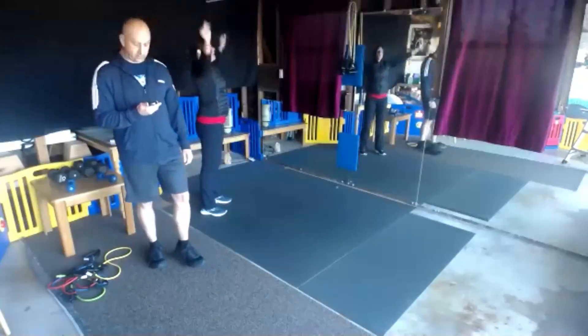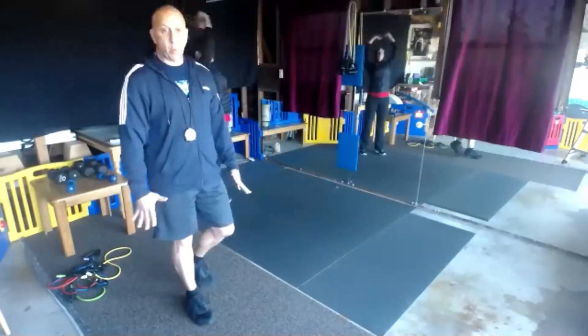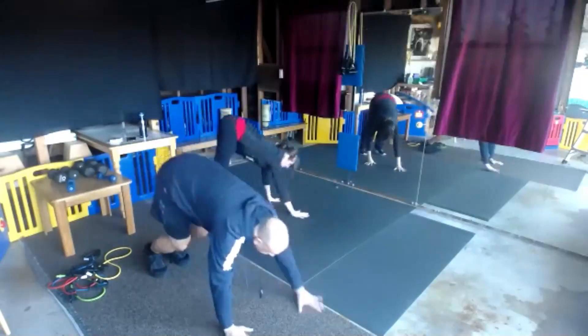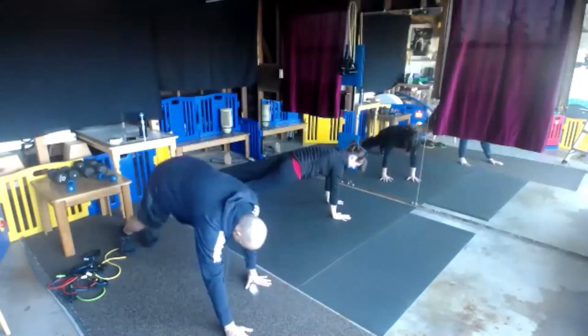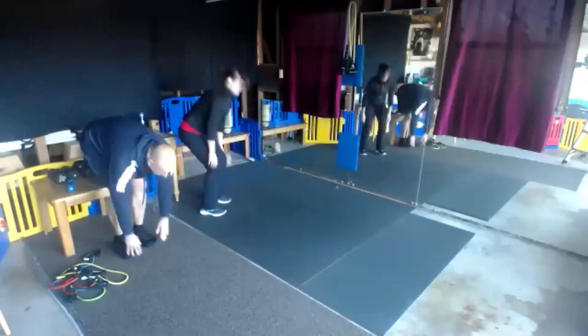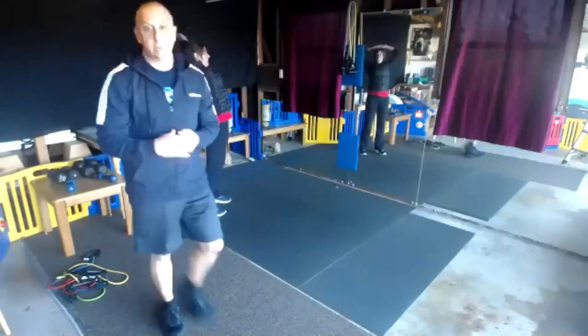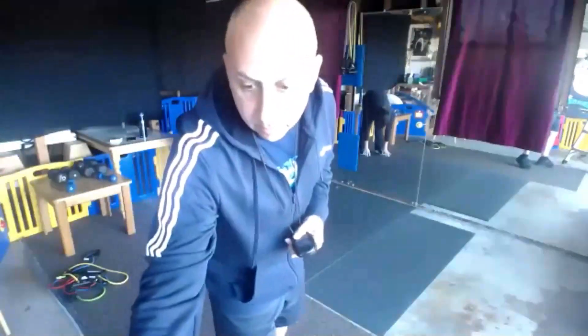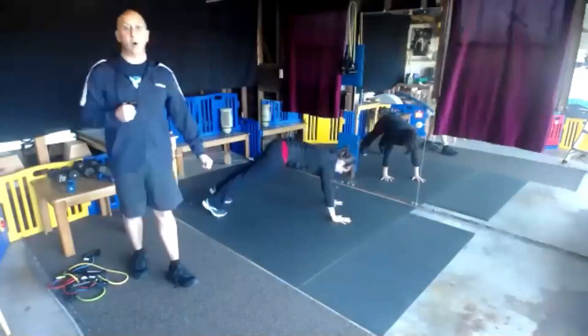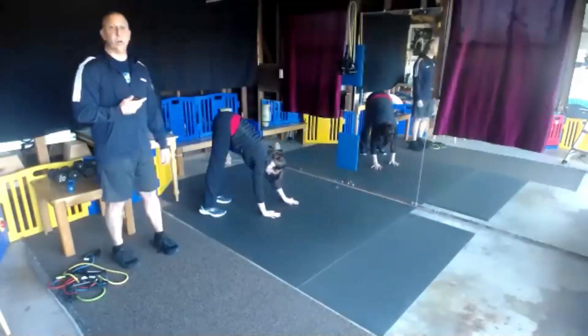We got 15 seconds. Let's walk it out. Come right back and stretch. Still letting people in here.